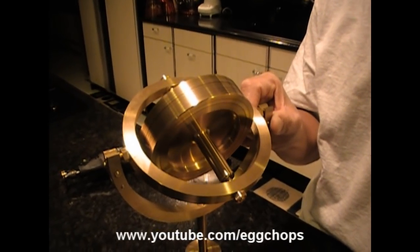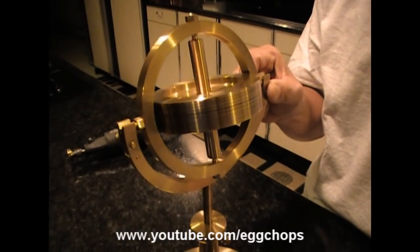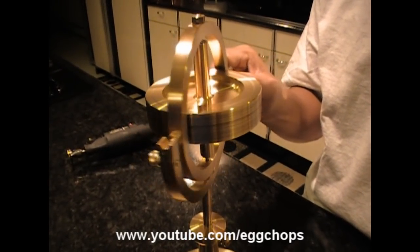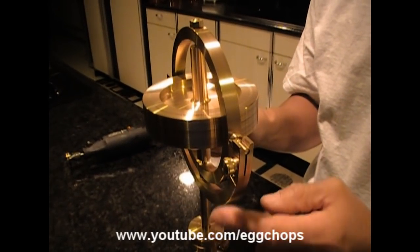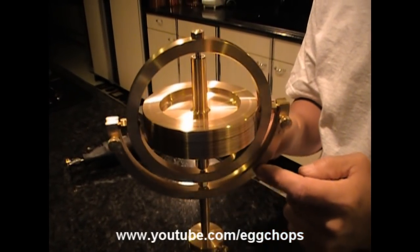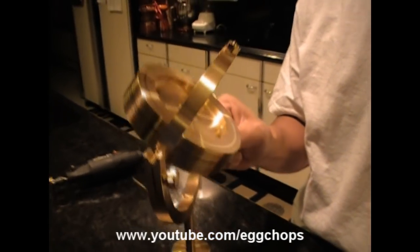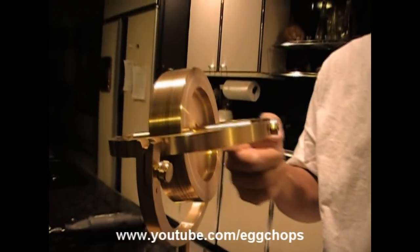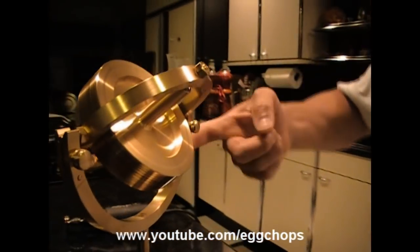Now if I orient this gyroscope so it's spinning straight up and down, it's going to be very easy to spin it — but only in that direction. If it becomes dislodged from that direction, it's going to want to resist. It's going to be very hard to spin it, as you can see.